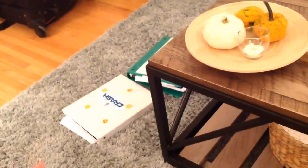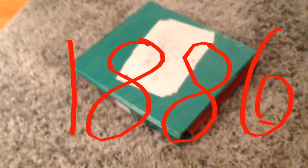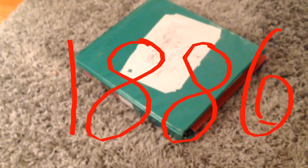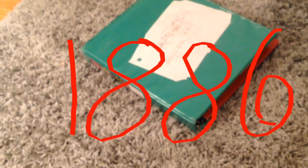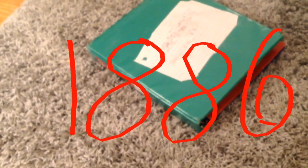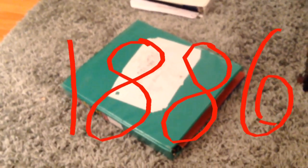Binder Facts! The binder was invented in 1886 — remember that. The person who invented the binder was named German Friedrich Soennecken, however you say that. It was invented in Bonn, Germany on November 14th, 1886.